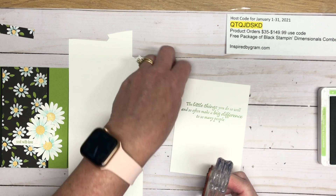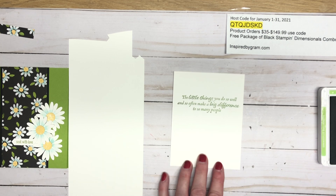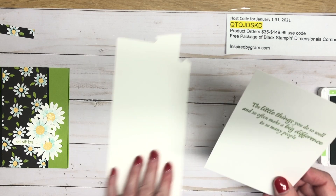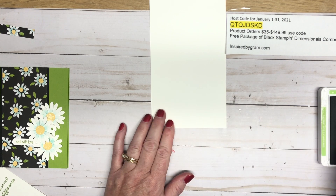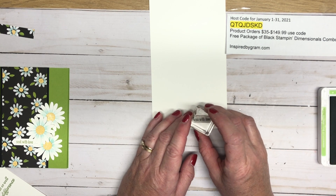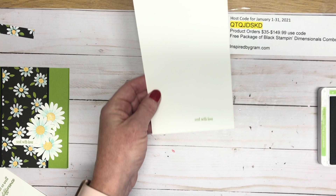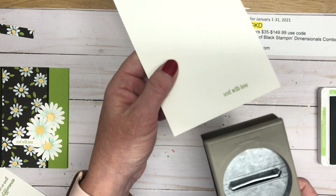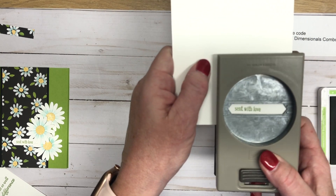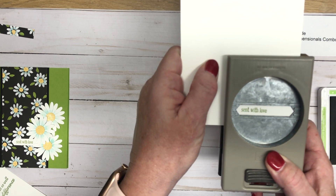I've got quite a few who just joined and I'm very appreciative that they chose me as their upline. That's our sentiment for the inside panel. Then we just need a little bit of white for our sentiment — 'Sent with Love' from Itty Bitty Greetings. I'm going to punch this out with a classic label punch, so I needed to shift it over just a little bit. I'll punch it out on the left side of that classic label punch because we're going to be trimming that off a little bit later.